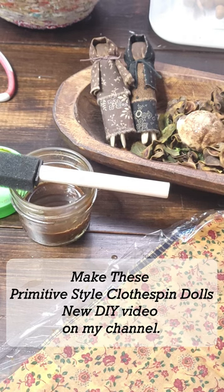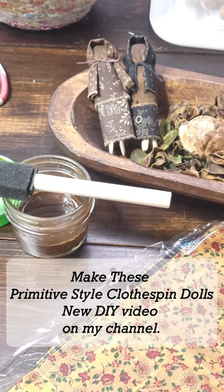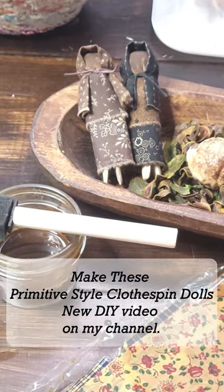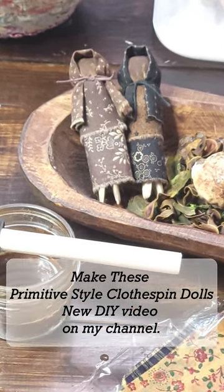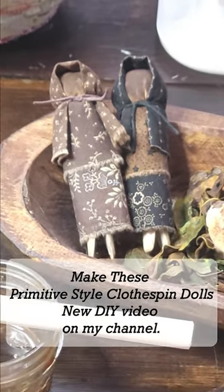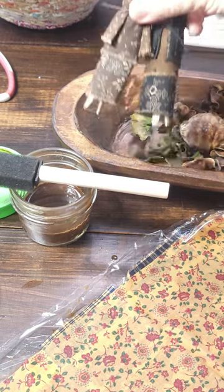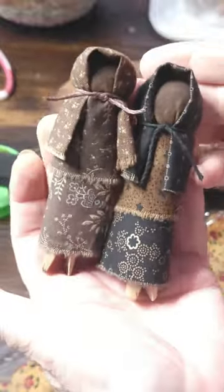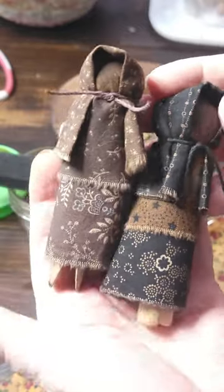Hi friends, Junk Gal here. If you love primitives, you've got to check out my newest video where I show you how to make these cute primitive-style clothespin dolls. All you need is some fabric scraps, some coffee stain, and some peg-style clothespins.